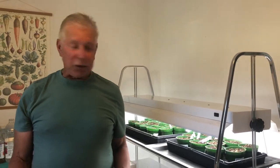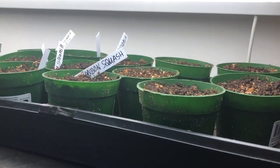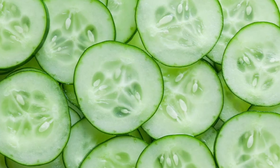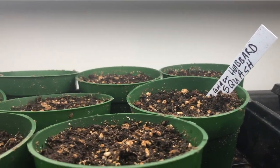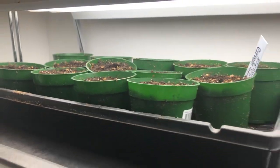Hi folks, welcome back to Gardening with Ray in the Cusp. We're going to start out in the grow room and as you can see it's all full up again. These are the warm season crops that we're starting now — the beans, the squash, the cucumbers, the corn. I used to start them in the greenhouse in hills where I had a shorter season, and I just kept doing it because it works well for me.